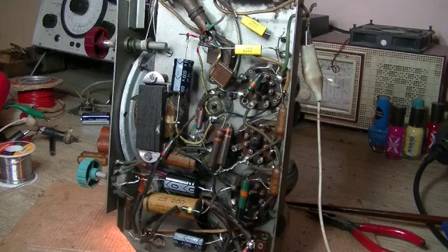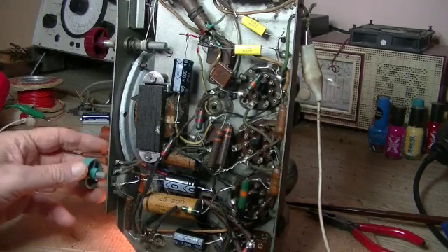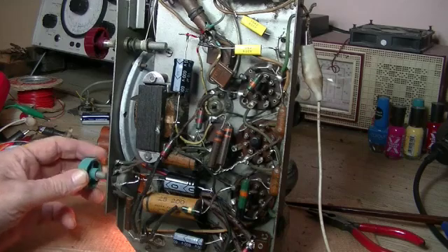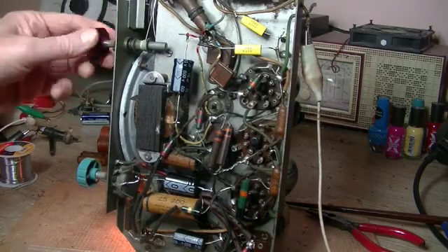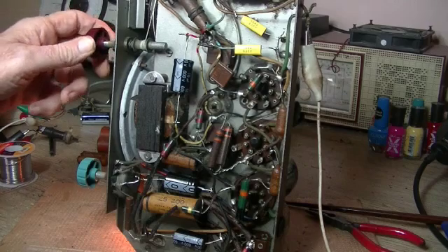I think there's one or two lazy valves in there. We'll find out. Getting static, but no stations. The higher up the band you go, the louder it gets.